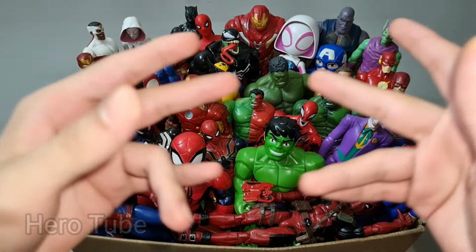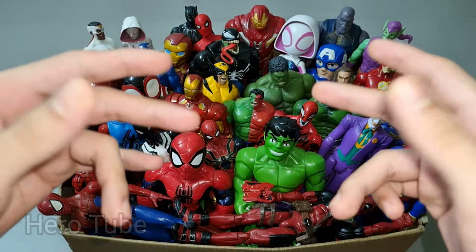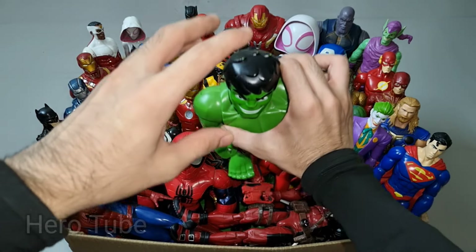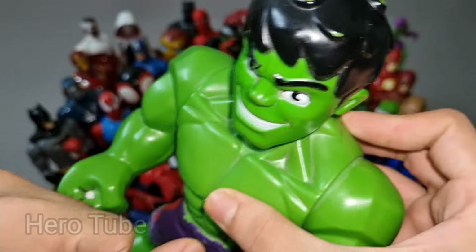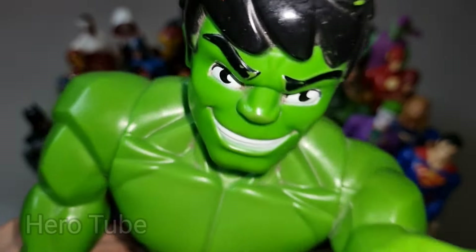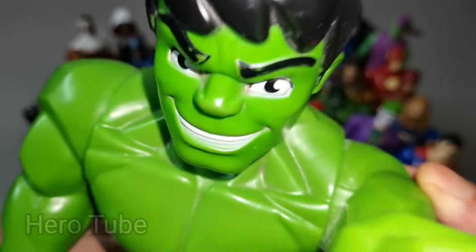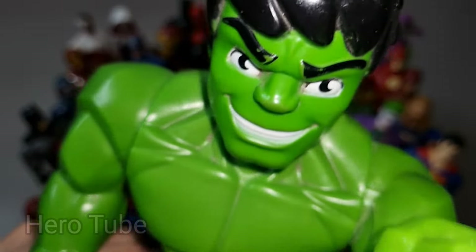Hey guys, look at this collection of superheroes! Let's check them one by one. Wow guys, look at this — so cool, super powerful and very strong, the green and shiny avenger! This is super cool, very powerful and super strong, the green and shiny avenger. This is a super cool, super powerful survivor Hulk cartoon.